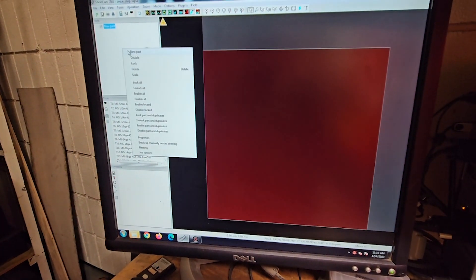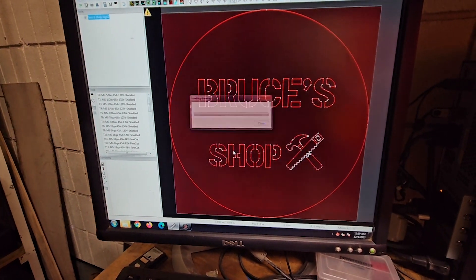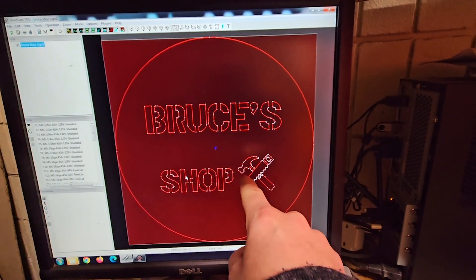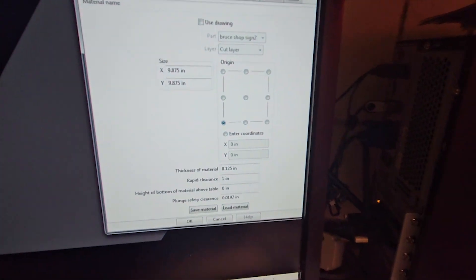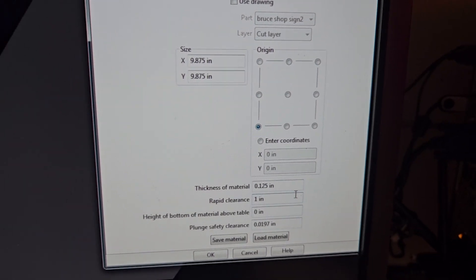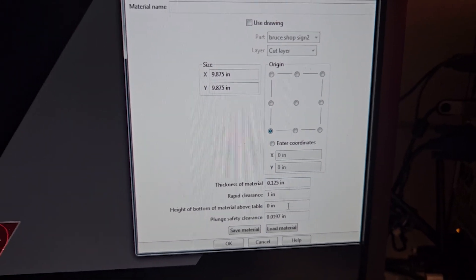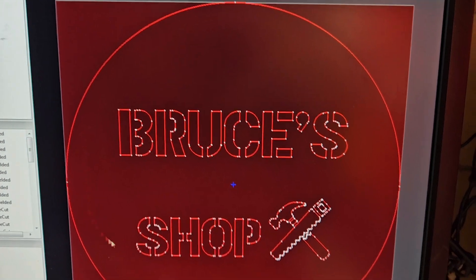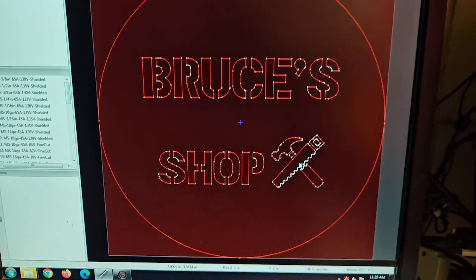Now we're over here — I'm going to add a new part. I've already loaded that up and it does show the outer circle, the inside shape, and all that. I set my job options up so they are set at 9.875 by 9.875. My material thickness is about an eighth of an inch, equivalent to 10 gauge, and I'm not cutting out the outside, just the inside. You can see all those little fairly intricate shapes — we're going to see how this works.